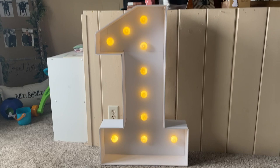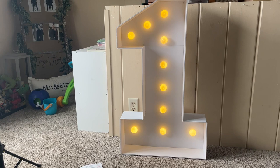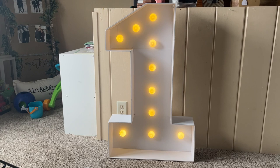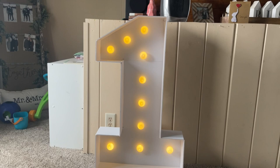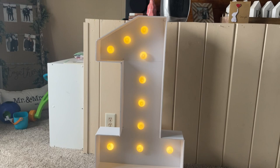As you can see, I have it lit up here, all put together — super stoked about how it turned out. I think it's going to make a really cute addition to the background for her party. I really like the soft hue of the lights, and overall it was really easy to put together and super good quality. All you need is three AA batteries — otherwise it comes with everything you need. So if you're looking for a great addition to a party, I definitely recommend checking out these marquee numbers. Thank you.